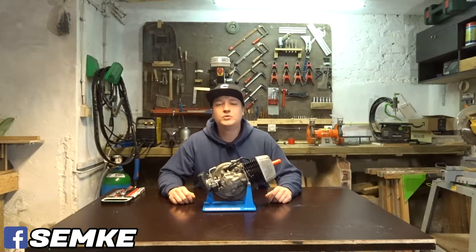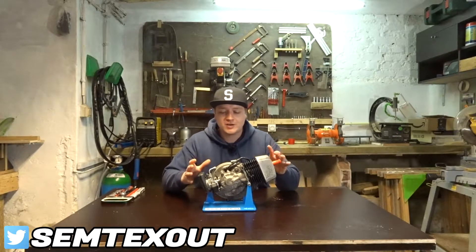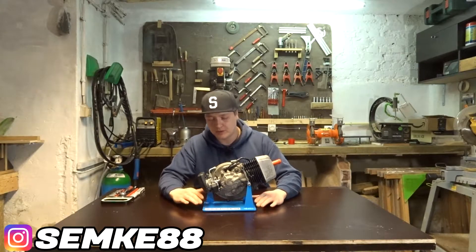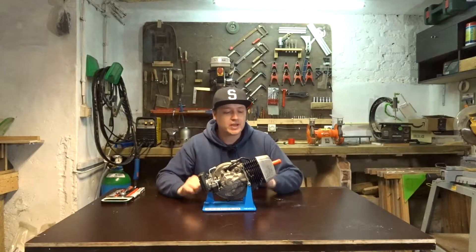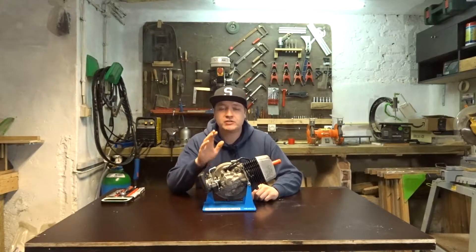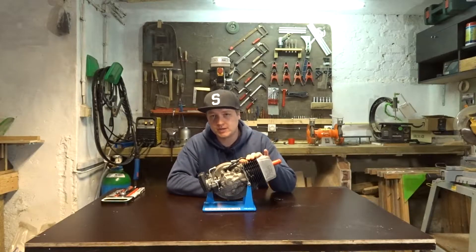What's up guys, welcome back to another video. Today we are working on the Chao again. Last week we made our beautiful engine stand and now we can work on it. What are we gonna do today? We're gonna port match the crankcase to the new cylinder.